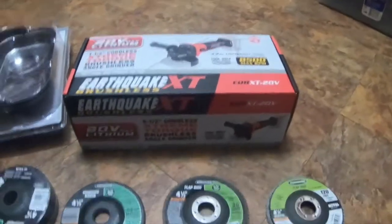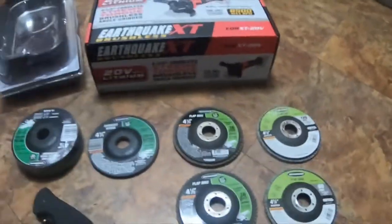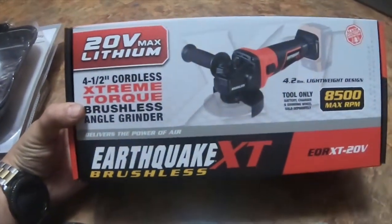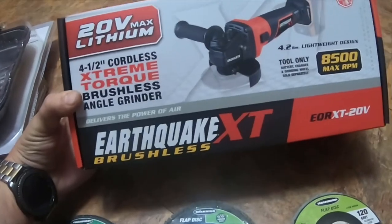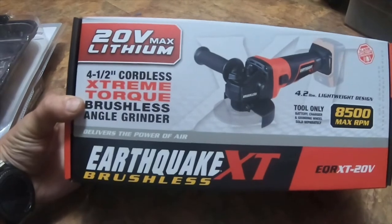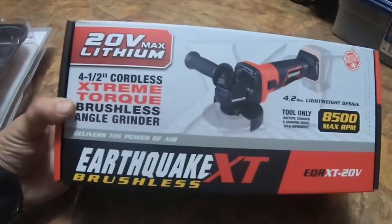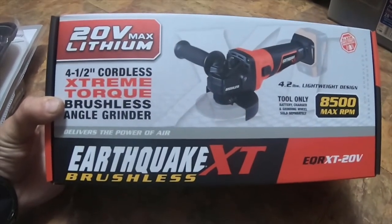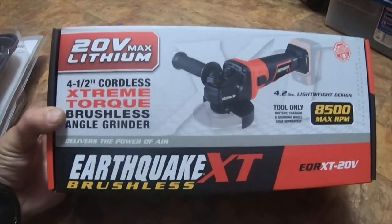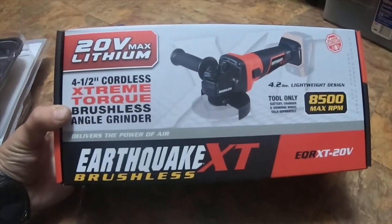I went to Harbor Freight, Walmart, and Lowe's. What I got at Harbor Freight is this 20-volt max lithium four-and-a-half inch cordless extreme torque brushless angle grinder — it's the Earthquake XT model, 4.2 pounds, lightweight design, 8500 max RPM. It is tool only, so if you already have batteries and a charger from the half-inch, three-eighths, or three-quarter inch impacts, you should be fine. Part number: EQR XT-20V.